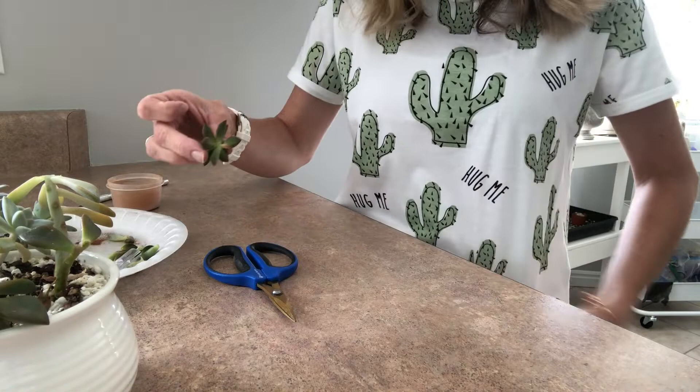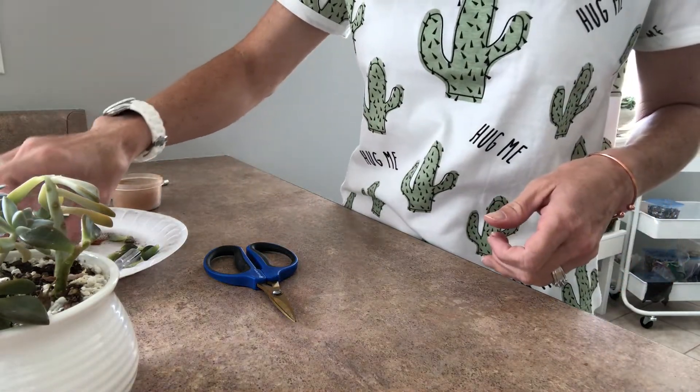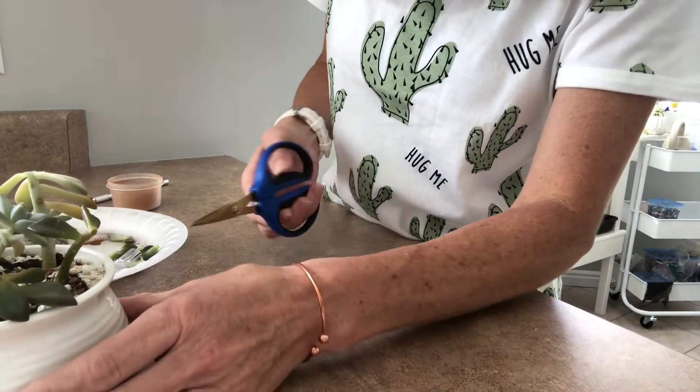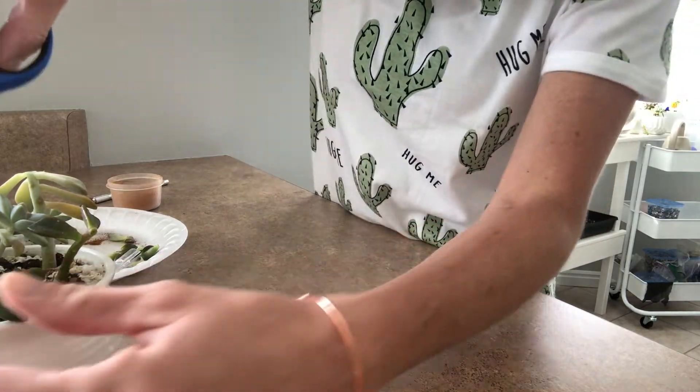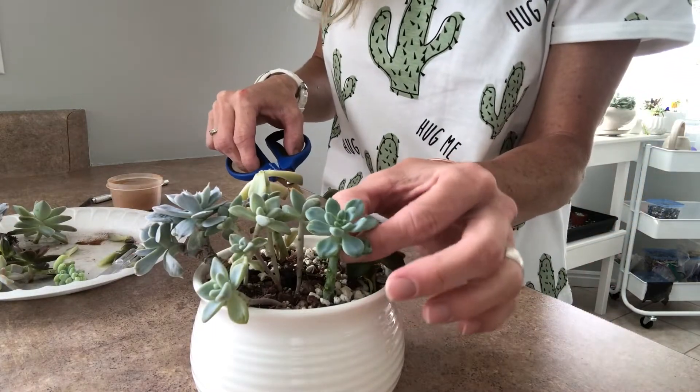Oh, and my shirt — I wanted to show you guys — my daughters found this for me and they had my husband buy it. They're like, 'Mommy needs this shirt.' So cute, so sweet of them to think of mom. My family's so cute.